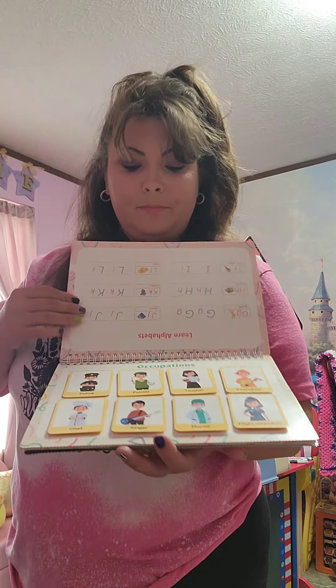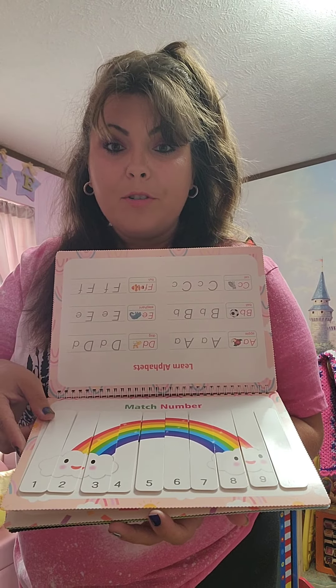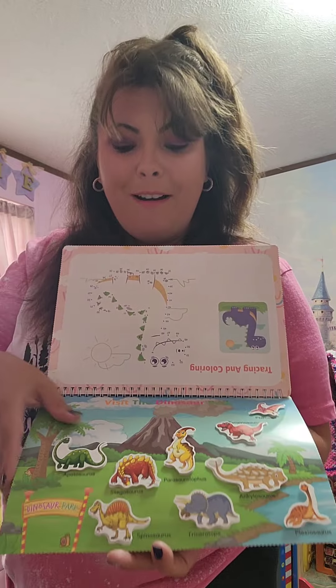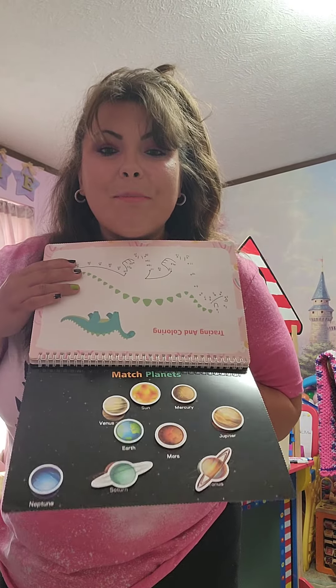Feelings, occupations, match numbers, the time, visit the dinosaur park, and match the planets.